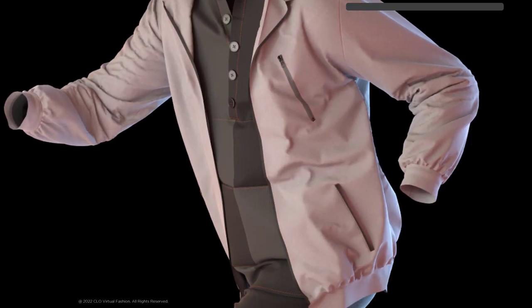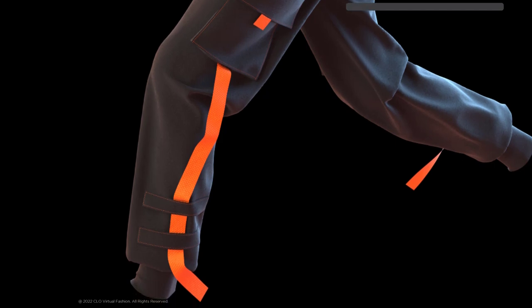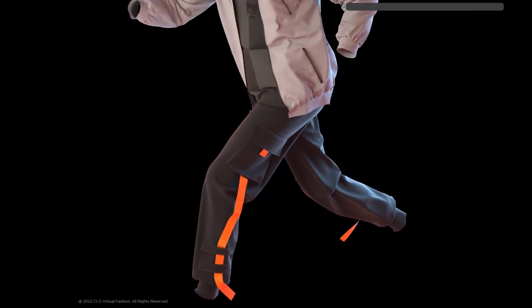In this tutorial we will be making some techwear inspired casualwear, drafting a lot of this directly from scratch, and also using some existing free assets in Marvelous Designer.